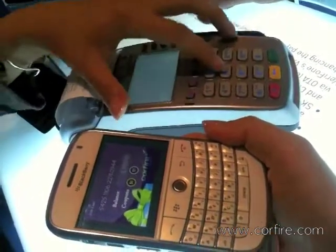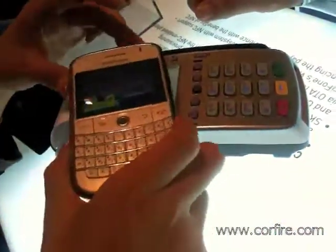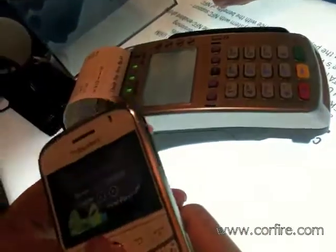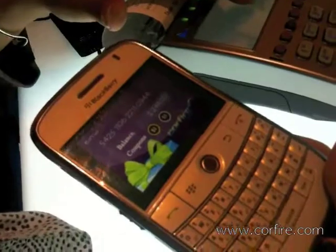Let's say you want to charge $50. Press enter. And when you tap the phone, it says that $50 has been topped up. The balance is $248.